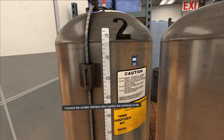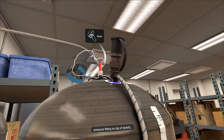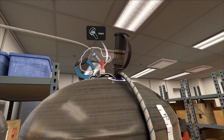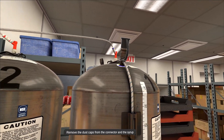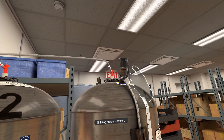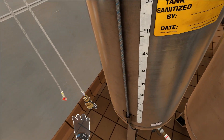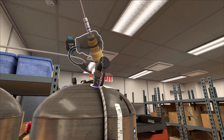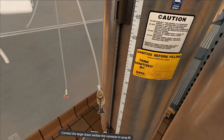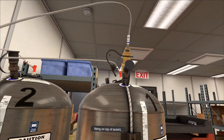Connect the smaller stainless steel sanitized line connector to the pressure fitting on top of tank number one. Remove the dust caps from the connector and the syrup fill fitting on top of tank number one. Then connect the larger brass sanitized line connector to the syrup fill fitting on top of tank number one.